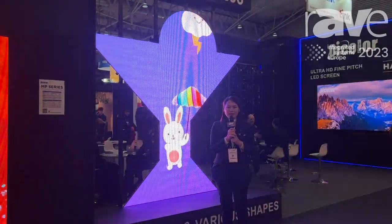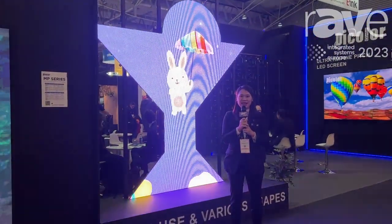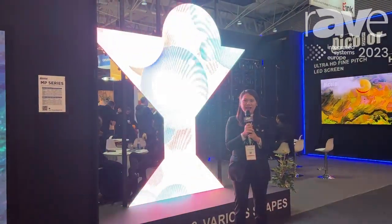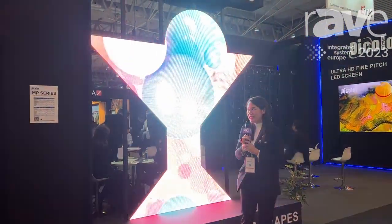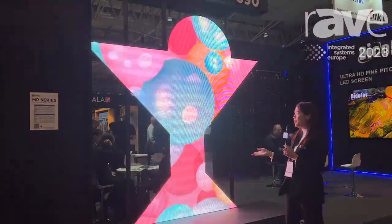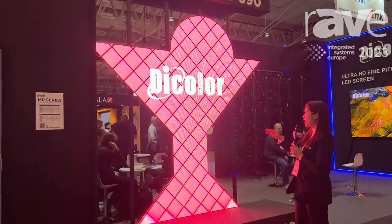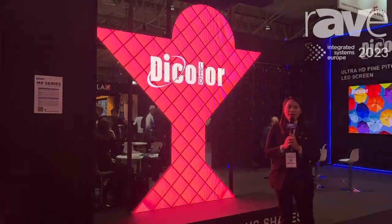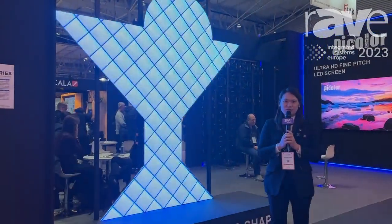Hello everyone, this is Maggie from Dicolor. Today I'm at ISE 2023 in Barcelona, and right now you can see our products for multi-grade shape, so you can create different shapes by yourself. This is our creative rental solution.